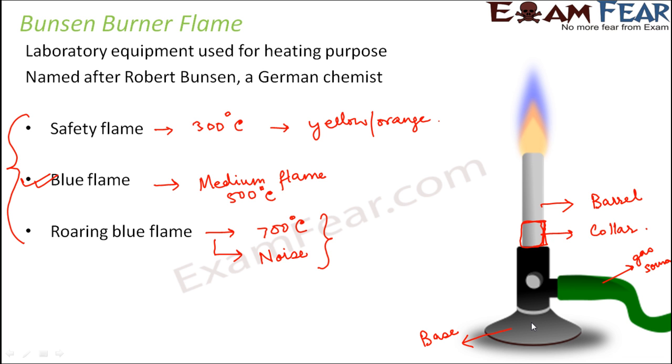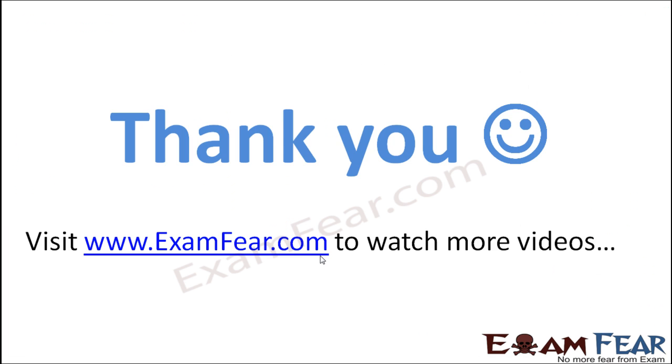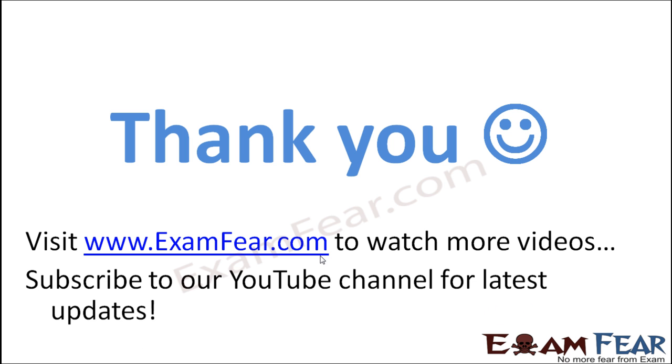That's how the concept of flame works. Thank you — please visit examfear.com to watch more educational videos. Please do not forget to like and subscribe to our YouTube channel for the latest updates.